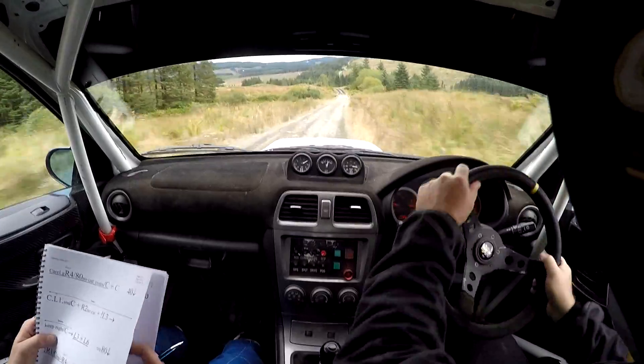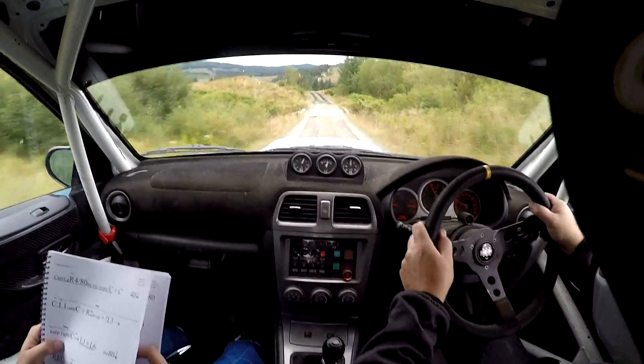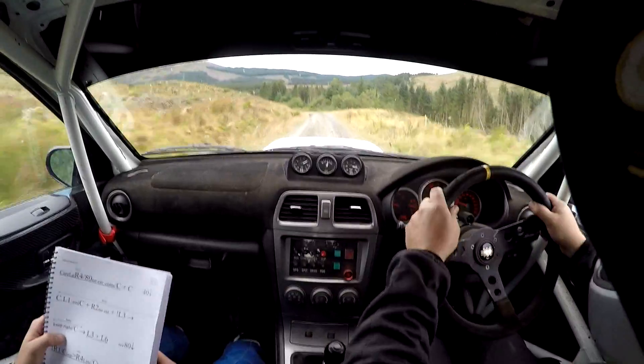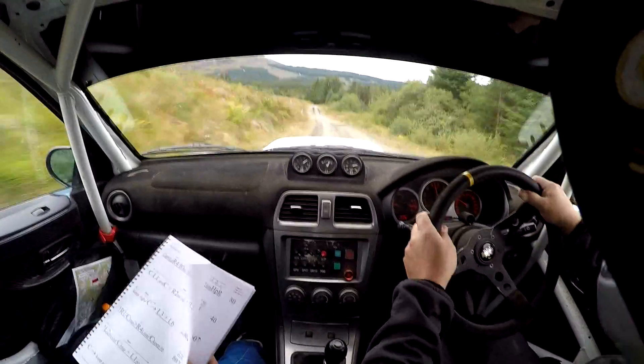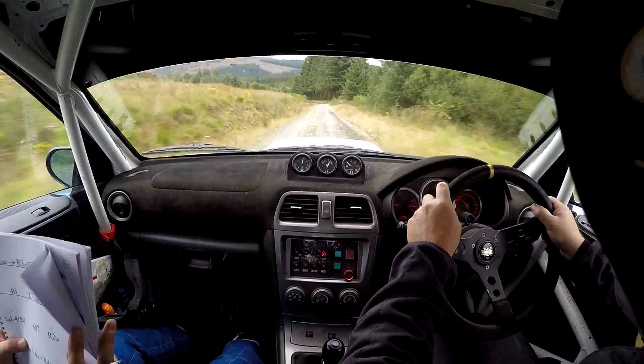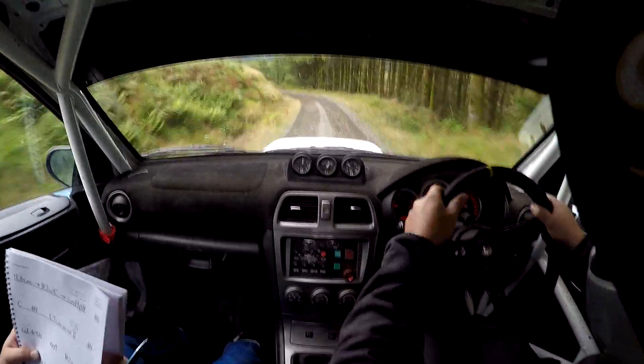Flat left 2, no cut, over jump and flat left 1, no cut. 50, down. Flat crest, into keep. In.